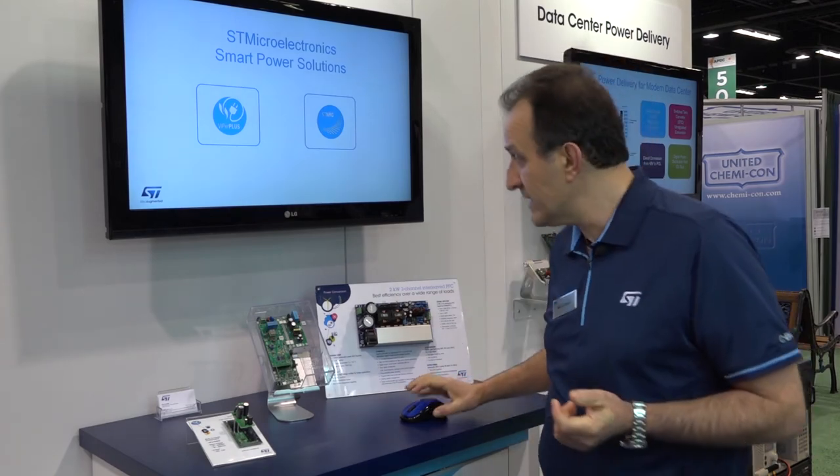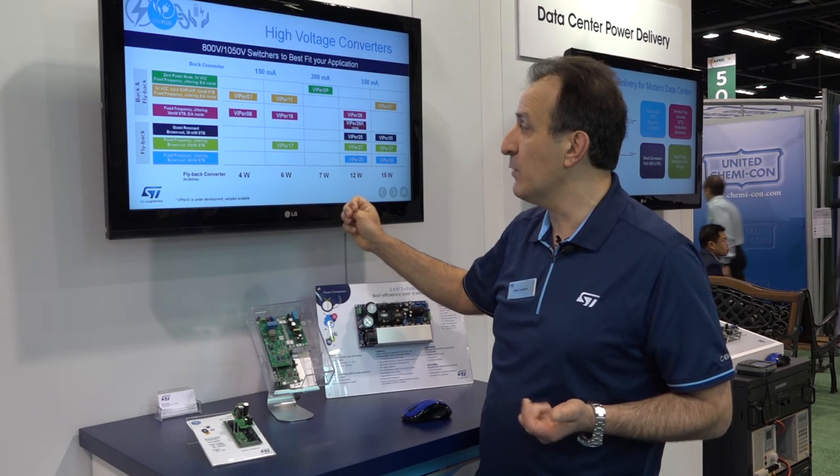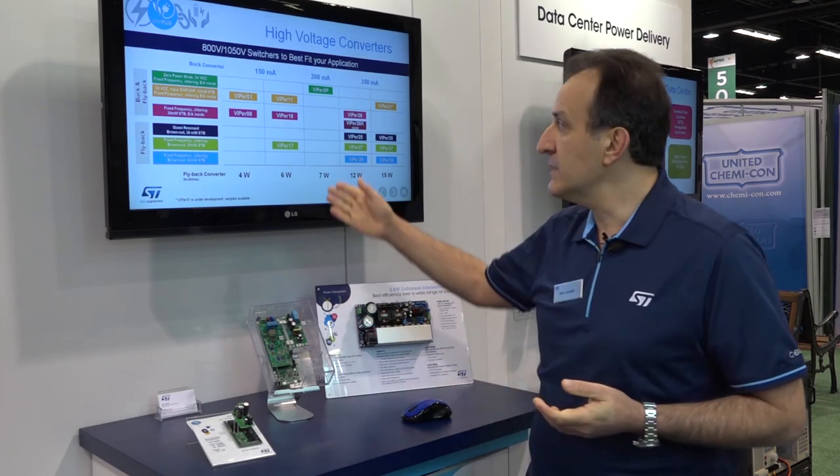Looking at the product portfolio, you can see a matrix of products addressing different power levels from 4 to 15 watts and different types of controllers. By combining all those controllers with all those MOSFETs, we get a matrix of products able to serve any kind of application for your next auxiliary power supply design.